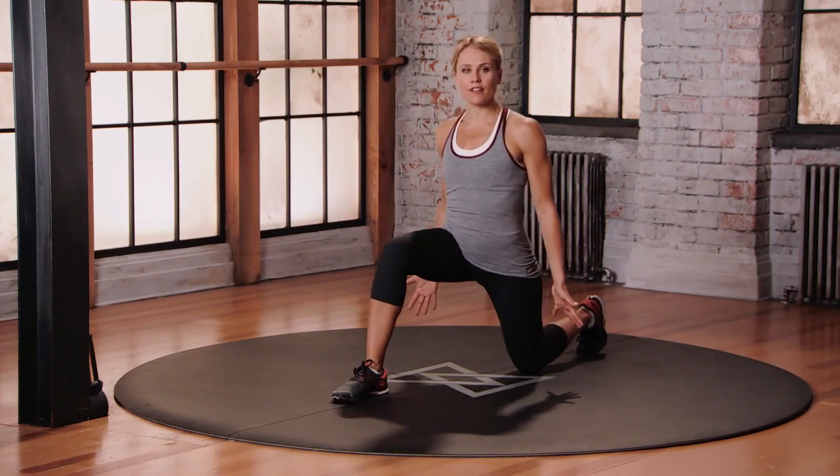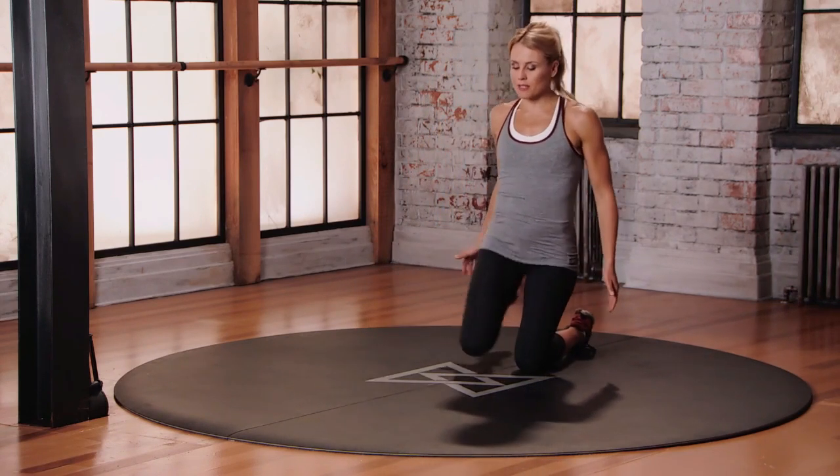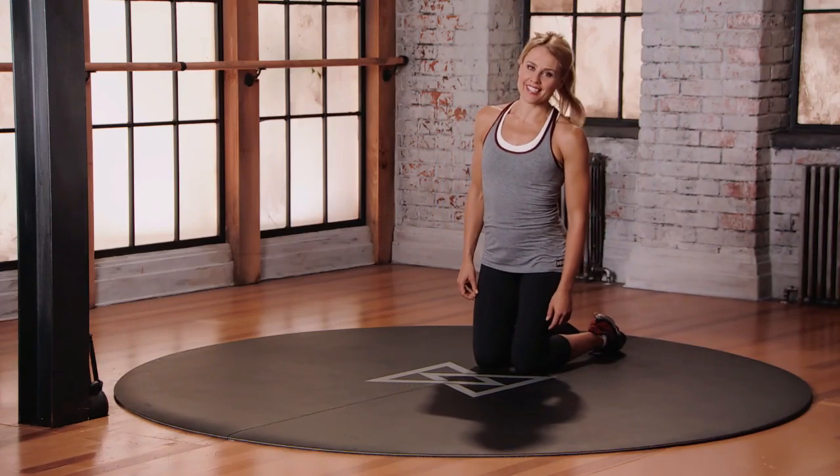To come out, just push into that front foot. Come back into a kneeling position, and make sure that you do the second side.